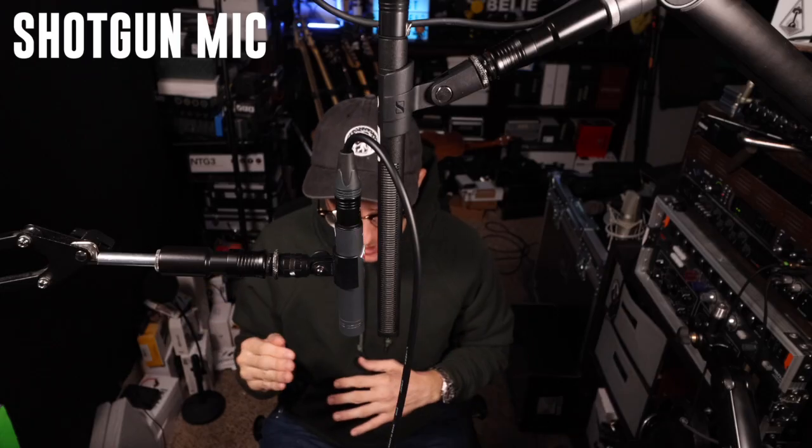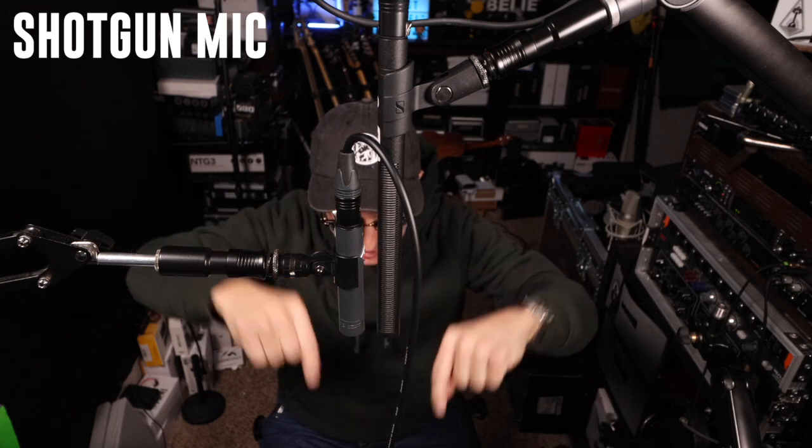Now we're doing a little bit of a weird test. I have both microphones pointed directly downwards at my desk, which is a reflective surface, and I am also speaking directly at the desk. So my voice is going to be bouncing off of the desk and making its way back into each microphone. I wanted to see: does the shotgun actually pick up more reflections of my voice off of the desk, or does it sound the same as the SDC?